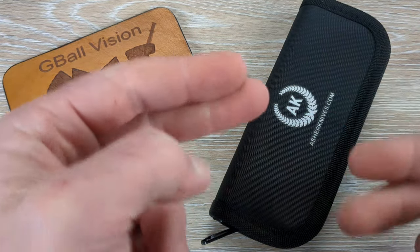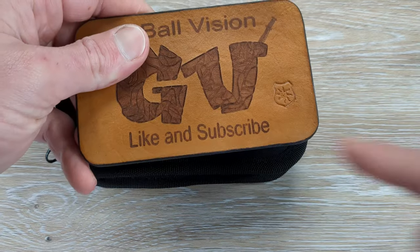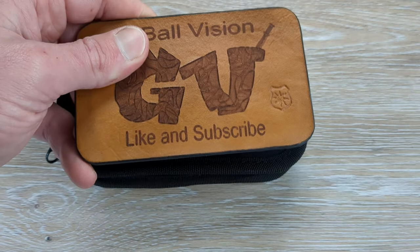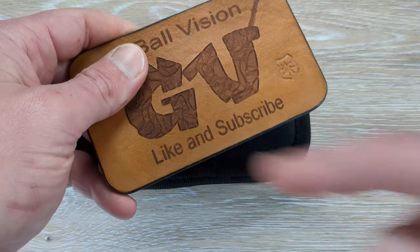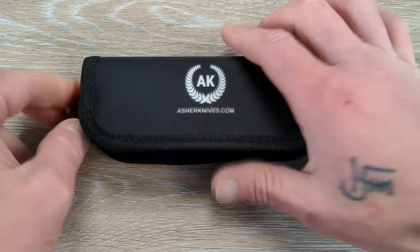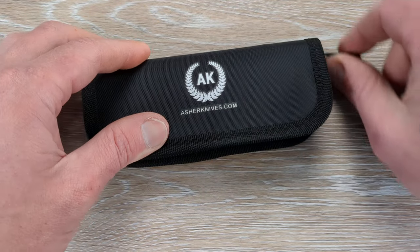What is happening everyone? Welcome back to G-Ball Vision. Today I have for you guys another exciting unboxing to dig into. Before we get started, double check and make sure you are subscribed to the channel — I would love to have you here. Before you head out, hit that thumbs up button, I greatly appreciate it everyone. And feel free to let me know what you are carrying in your pockets today down in the comments.